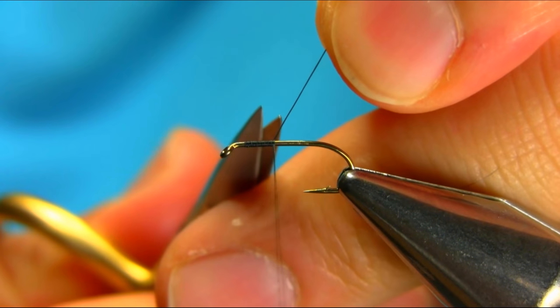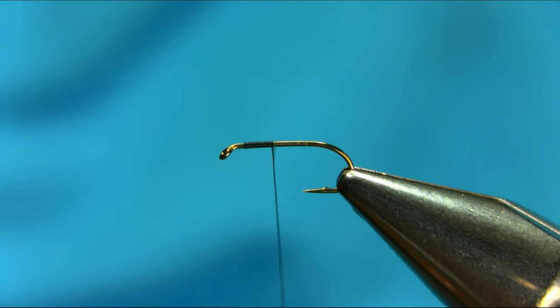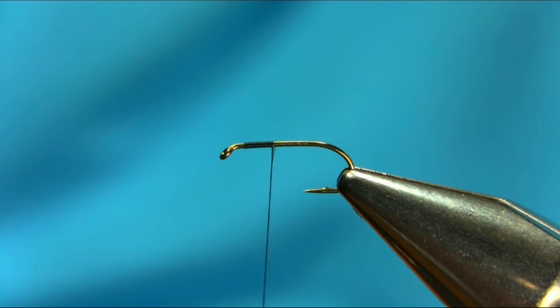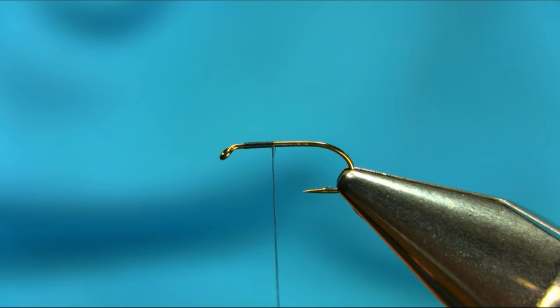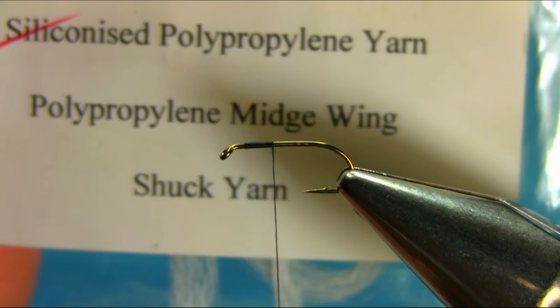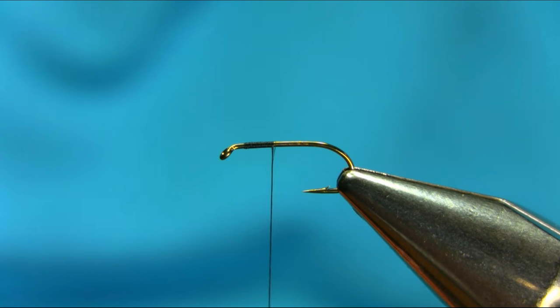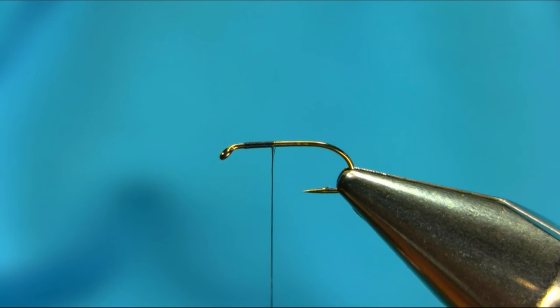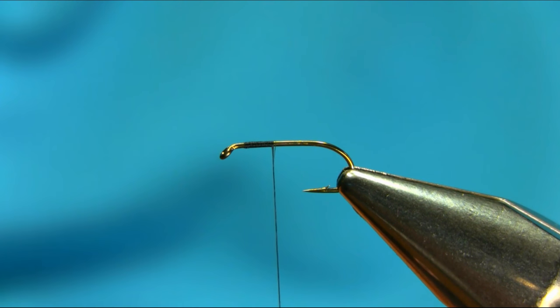Just take this extra piece off. This is a parachute pattern so I'm going to be using polypropylene. This is a midge wing yarn. You can use polypropylene floating yarn.